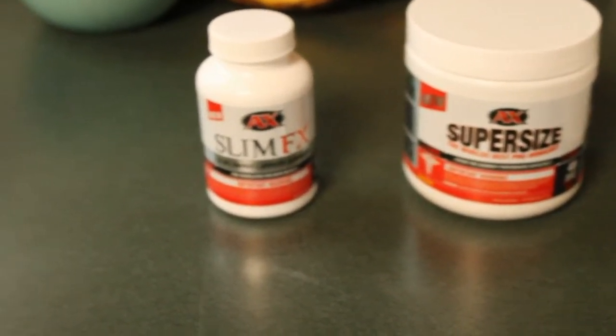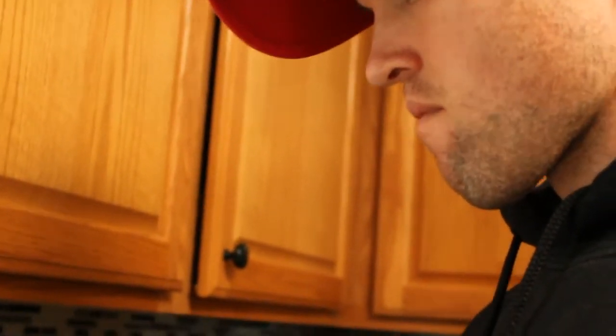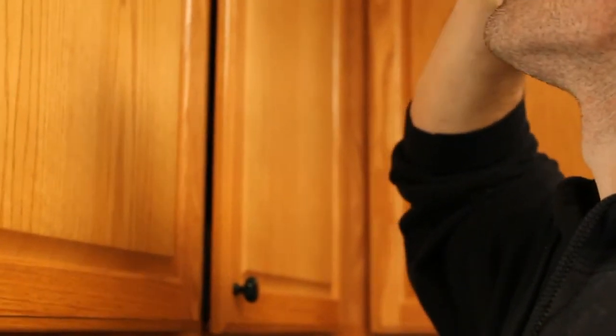Athletic Extreme. Alright, here we have SlimFX and Super Size. I usually take one SlimFX and one scoop of Super Size prior to my workout. It helps give me energy. I'm actually losing weight right now trying to get into that 74kg class for powerlifting.